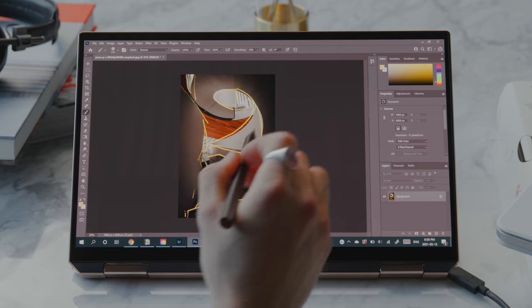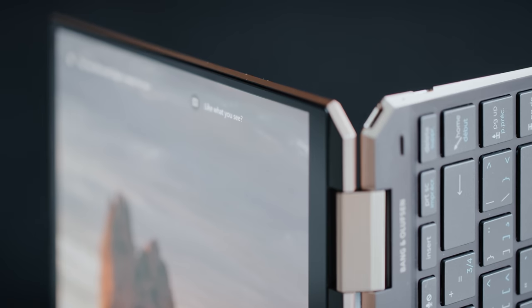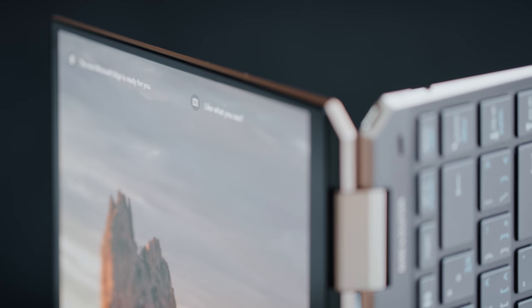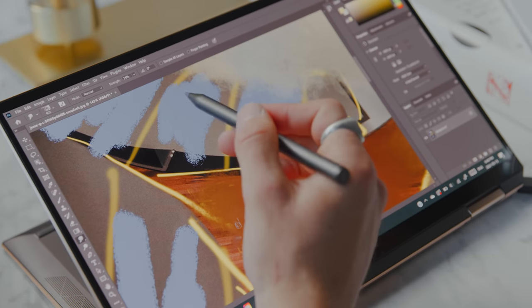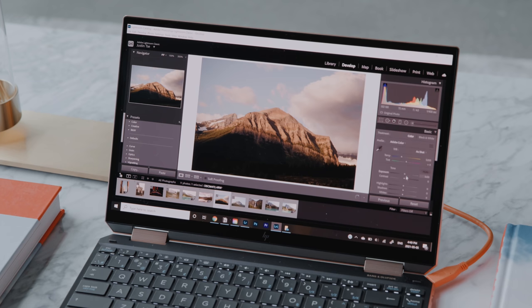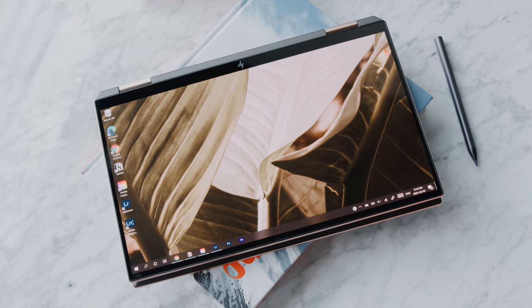I really like the fact that the bezels are nice and thin. It's a 13-inch laptop which makes it very portable, but the screen goes right up to the edge, and this is a 4K OLED display. As someone who does a lot of photo editing, having 100% DCI-P3 color gamut is a great feature. It has a good brightness level at around 400 nits — not the brightest on the market but comparable to top computers — and the colors have a vibrant yet accurate representation for those who need to reference things.